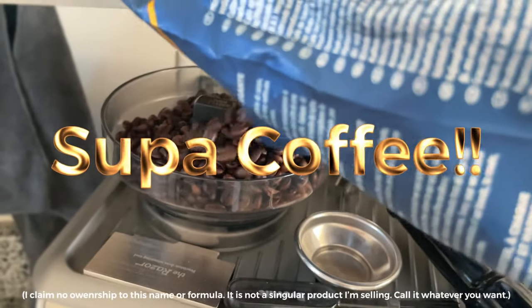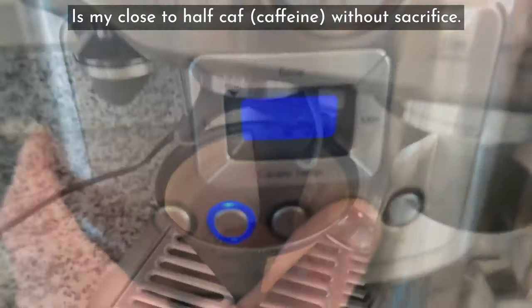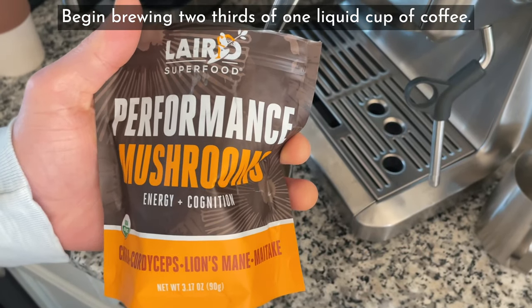Just some coffee! Close to half-calf without sacrifice. Begin brewing two-thirds of one liquid cup of coffee.